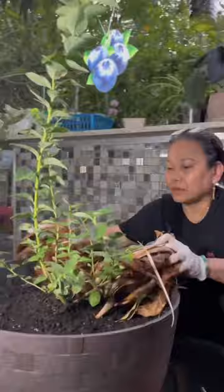I use coconut shell put around the plant like this. Mom says this helps retain water and it looks pretty.